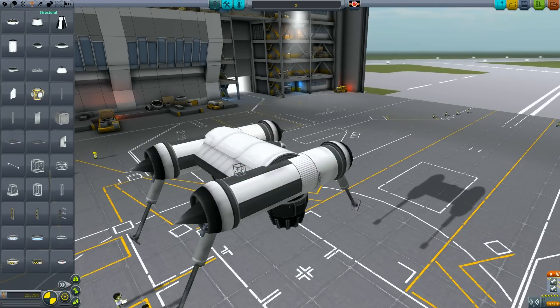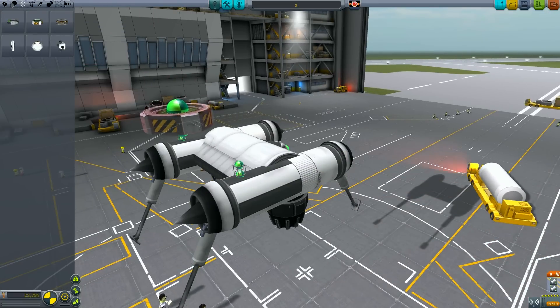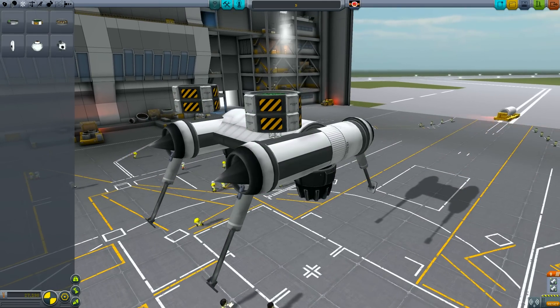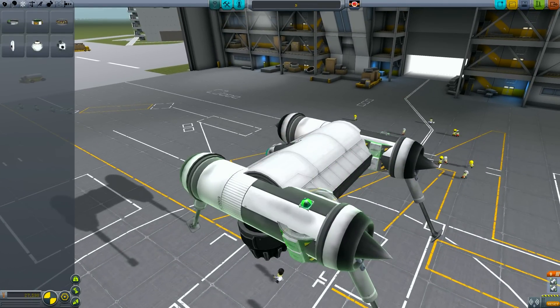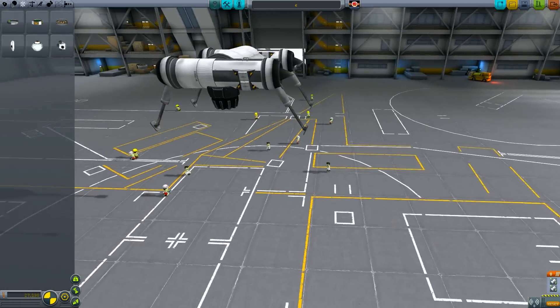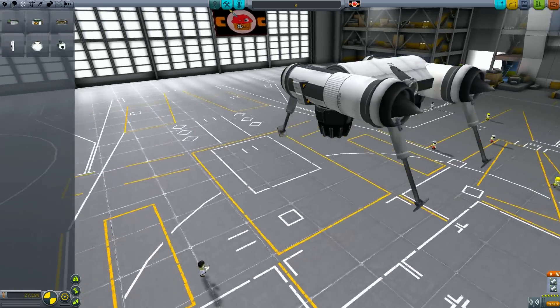Now since we've mounted the cockpit, all of the weight has now shifted towards the front of the craft. In order to counterbalance that, we're going to be using four reaction wheels. You'll notice I'm mounting the reaction wheels at a slight angle — the reason for this is it just looks better. I'm not quite sure where the balance point is at this stage, so I'm just going to have an educated guess. With the reaction wheels fitted, we can just take the craft out for an initial test flight and see how she does.